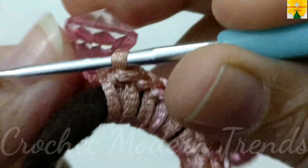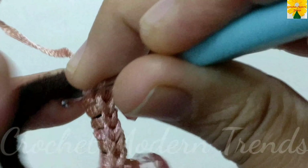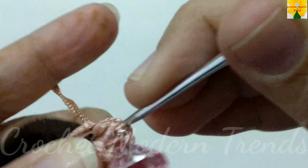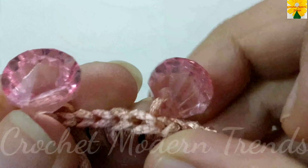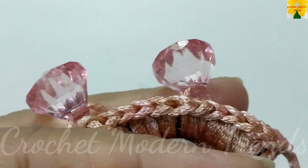Now we have to take another bead inside this stitch. Insert the hook into the ring, pull through, pull through all the three. In this way we have to complete the round following the same pattern. Complete it and we are going to meet again when this round is completed.